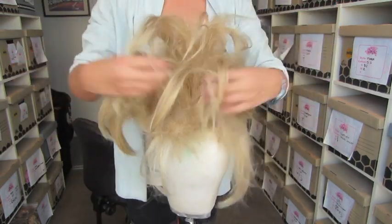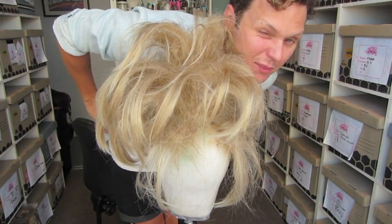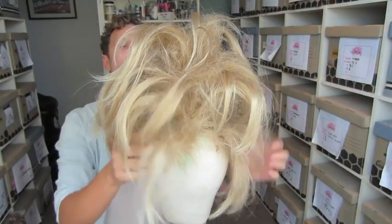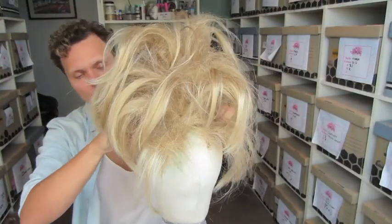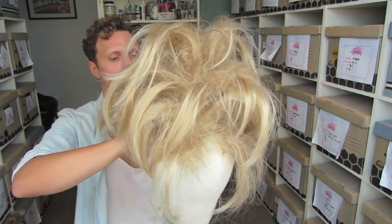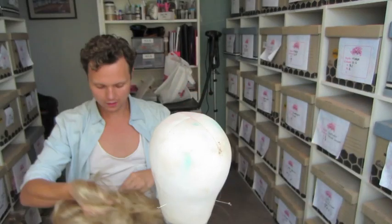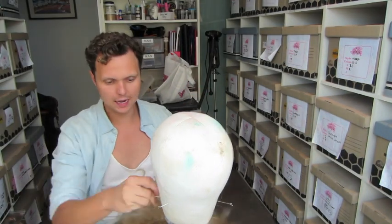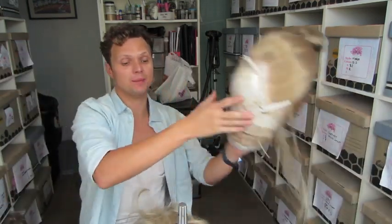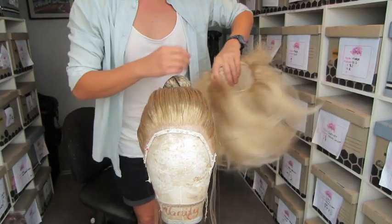And there you have it — the teased-up Mitzi. I know it looks a bit rough now, but trust me, in a few minutes it's going to look amazing. Take your Mitzi off the block — this is where all the magic happens. We put our Mitzi onto the toupee base.